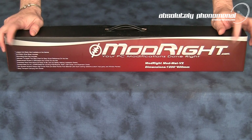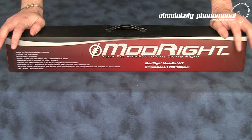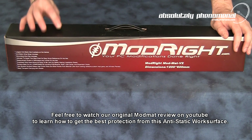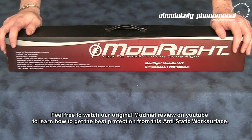Today we're going to take a close look at ModRite's ModMAT. This is the version 2 of the ModMAT. I did make a video a few months ago about how to fully utilize the ModRite ModMAT and how critical this is for your PC repair tool kit. So let's have a closer look at this particular ModMAT.